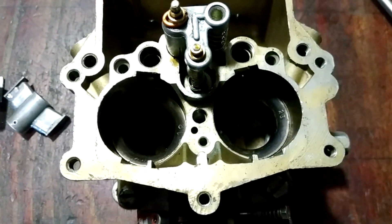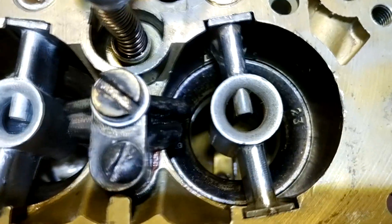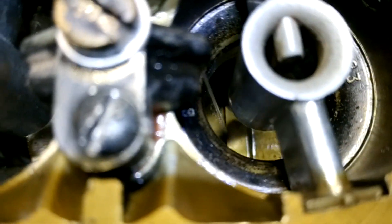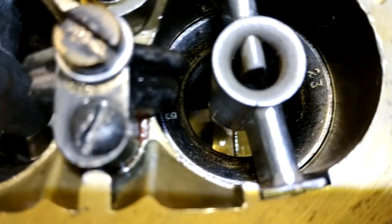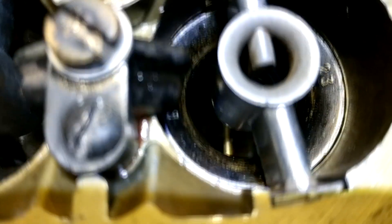About the accelerating pump: I had a few different nozzles and chose the better one. It sprays in front of the throttle axle, so when you make full throttle, the stream goes right into the intake manifold, giving better acceleration.